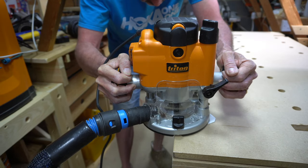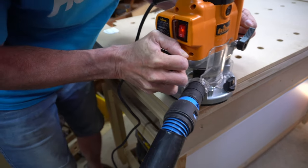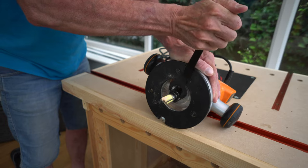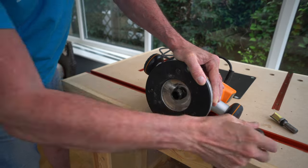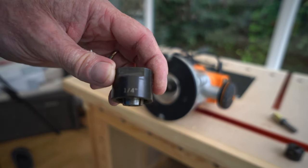There is plenty of power in the router and there is no slowing down of the cutter. Changing the cutter and the collet out for a quarter inch version and then installing a chamfer bit is quite a simple task.